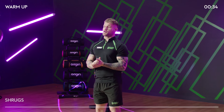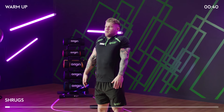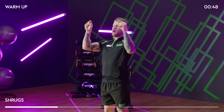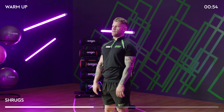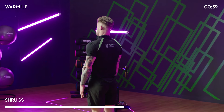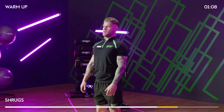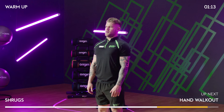Next we're going to do some shrugs. I'll show you a front view and then a side profile. We're going to shrug up and back, just like that. You want to feel a lot of tension across the top of your back for this one. Little pause at the top of the movement and relax. Notice I'm going up and back. All the movement is on the shoulders — try not to bring the arms up. Just shrug it up with your shoulders.